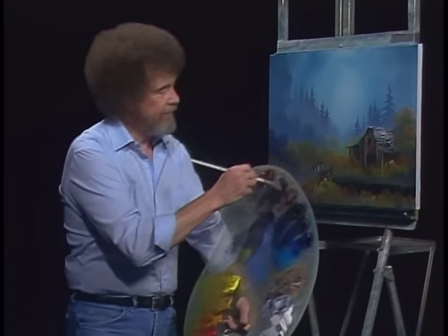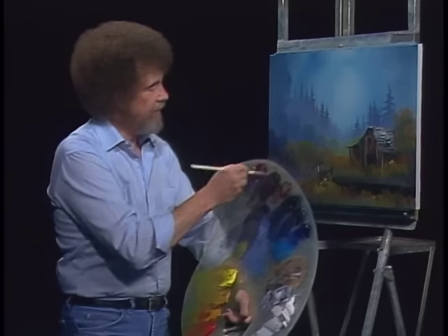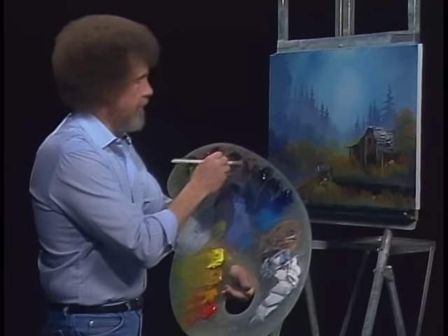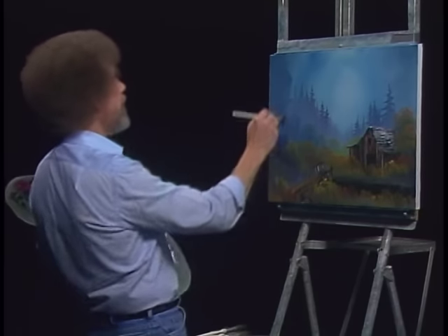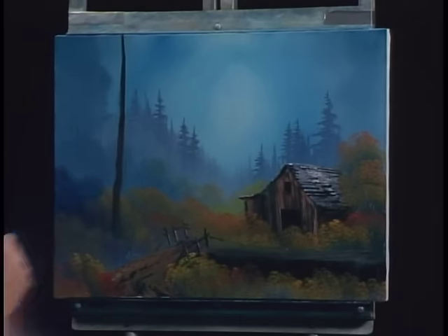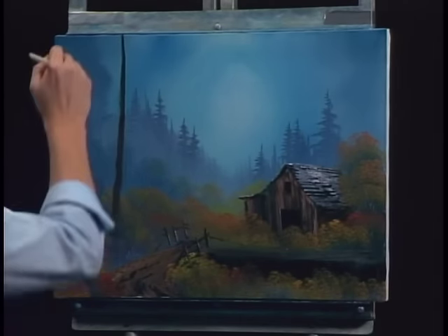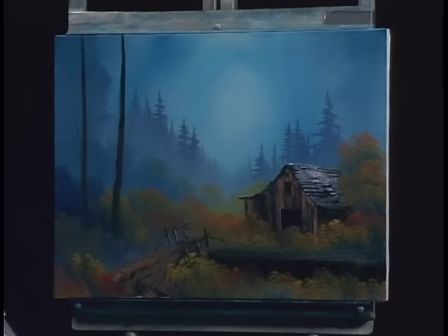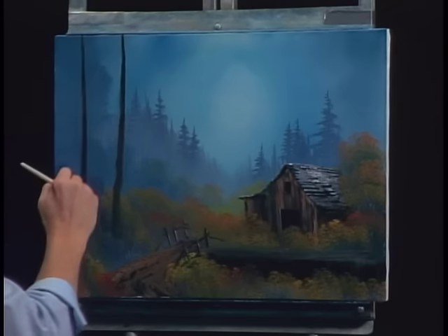I'm gonna take Van Dyke Brown on the fan brush, a little dark sienna too — just mix them right up. Big tree lives right there, he's got a friend right there. Just make them nice and dark.